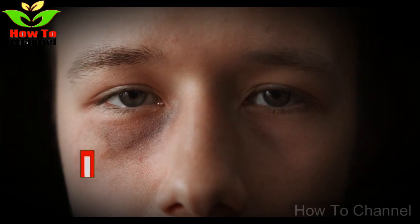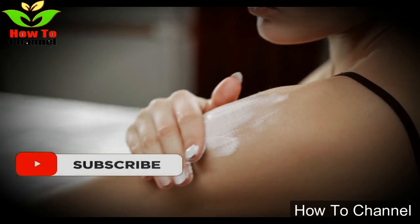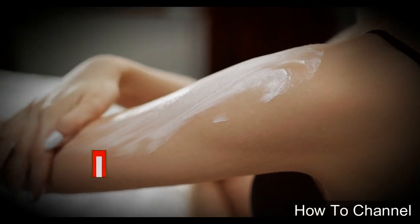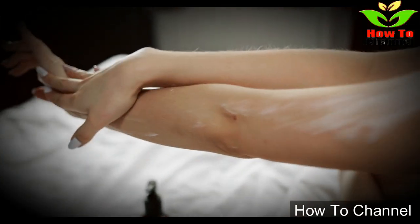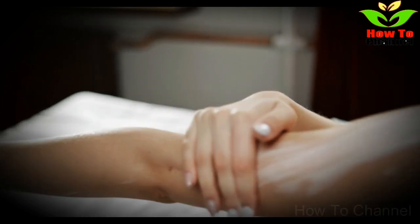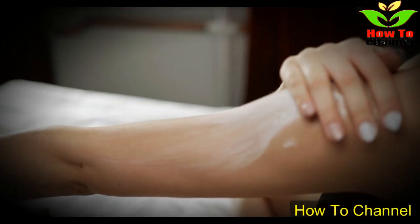For the removal of skin tags, a surgical treatment may be the best option for many, but it is also possible to get rid of them with natural ingredients available in your kitchen. In today's video, I am going to share a 100% effective home remedy to remove a skin tag in one night.